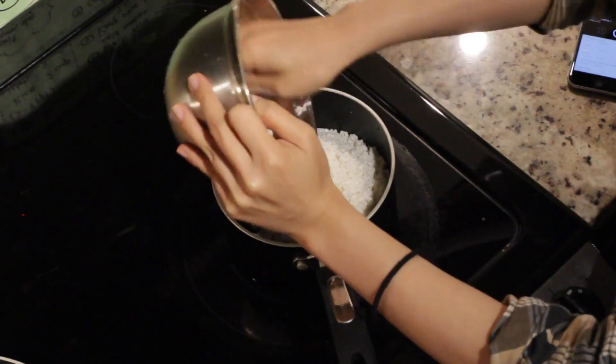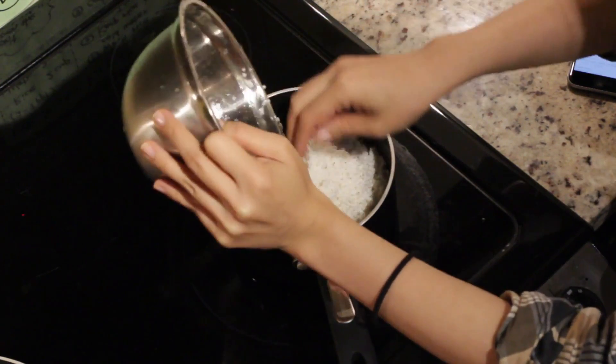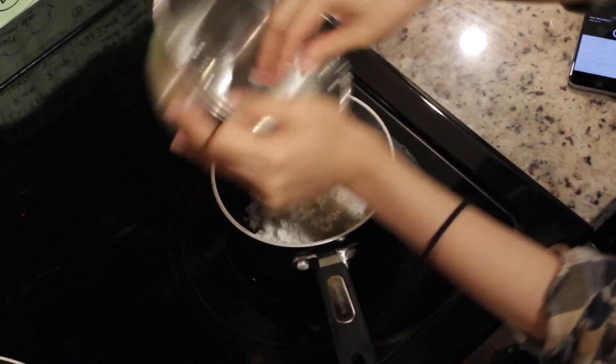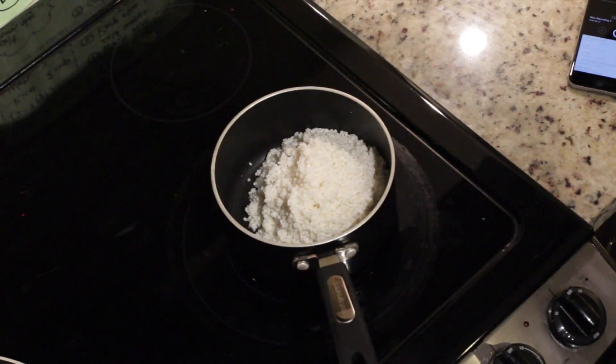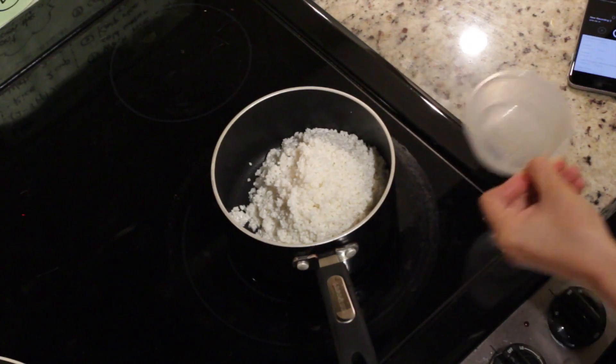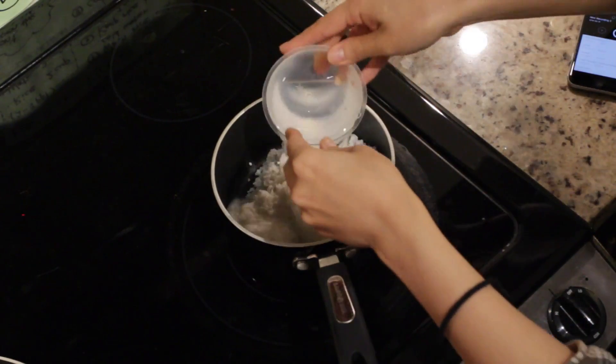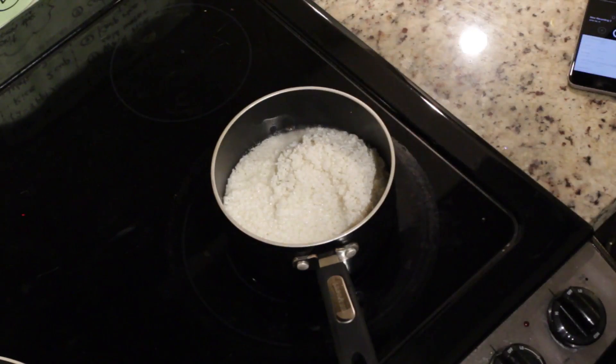Rice here in Canada is really expensive compared to Japan. I used 2 cups of rice, so I need 2 cups of water. If you only cook 1 cup of rice, you only need 1 cup of water.